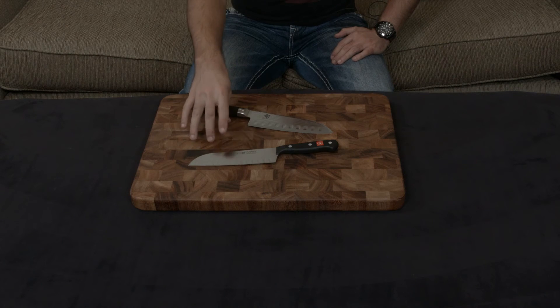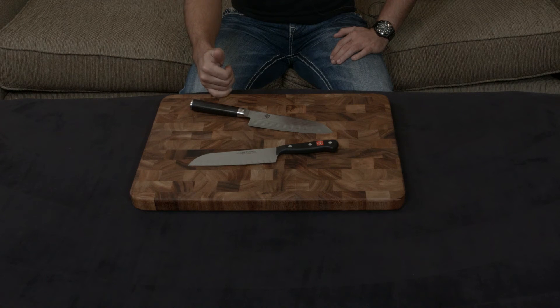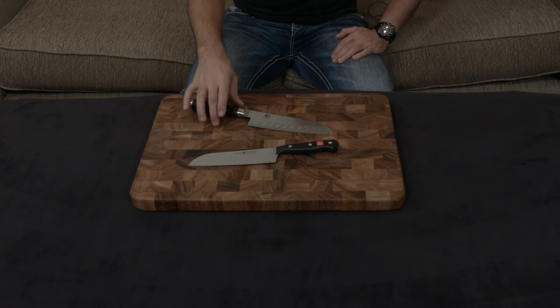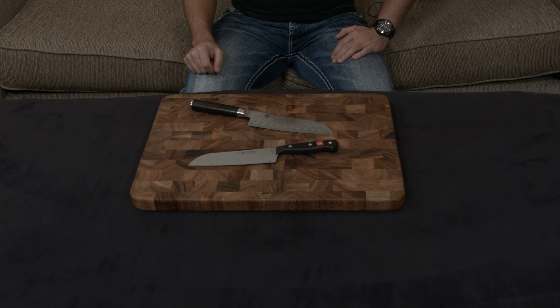I'll put a link down to both of these below, but I'm also going to put a link down to my favorite entry-level knife line, which is the Shun Sora. I say that because it's the same price as the Gourmet, but it comes with 90% of the benefits I just mentioned with the Shun Classic. So in my mind, it's really a no-brainer. Let me know if you guys have any questions, comments, or concerns, and I will talk to you very soon.